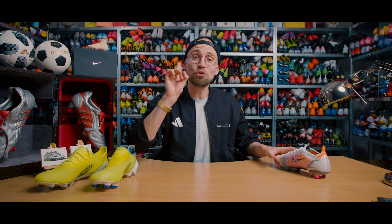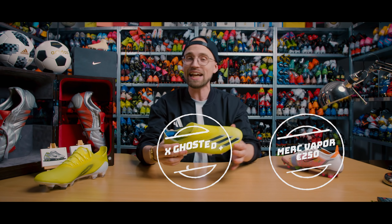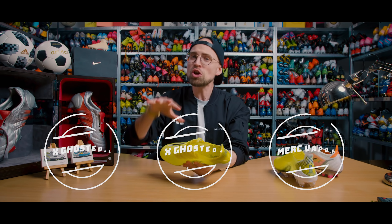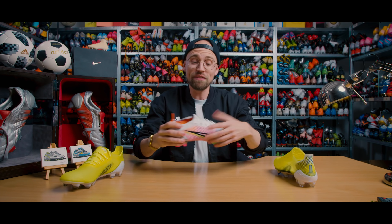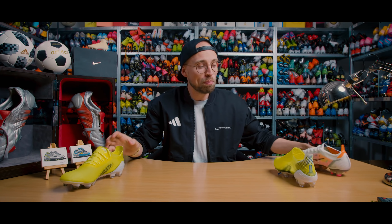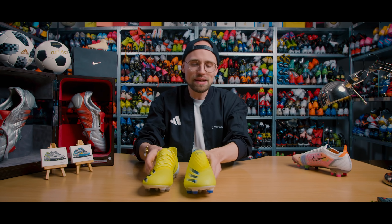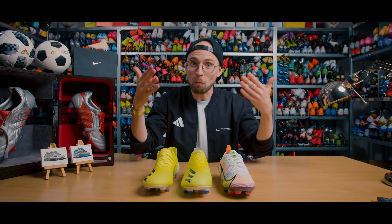On price: the Vapors are 250 euros, the X-Ghosted Plus is 280 euros, and the 0.1s are 220 euros. In terms of weight — which is also a bonus for speed boots — the Vapors are the heaviest at 205 grams, while both Adidas X-Ghosted boots weigh in at 189 grams. Seeing that they're all comparable speed boots, which is the better one?